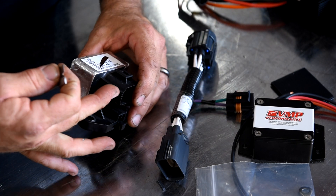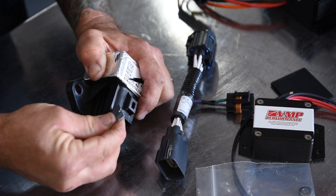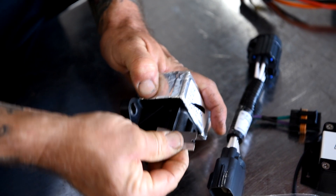And then next we're going to take this ear off the FPDM. This is a little easier when it's mounted in the car.